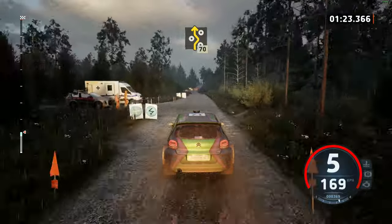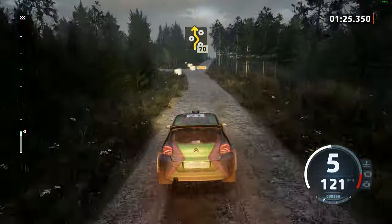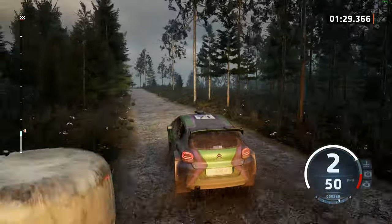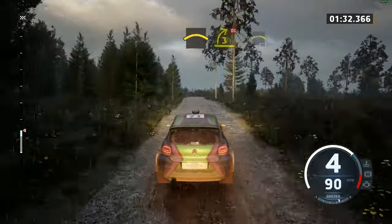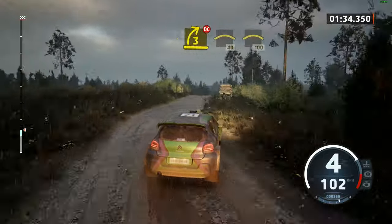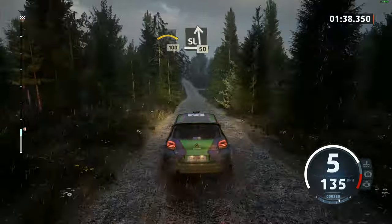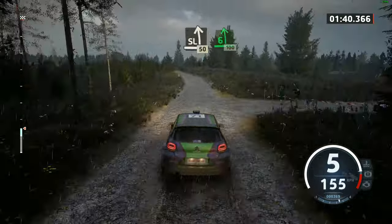Left entry, 40, left entry chicane. 70. Crest, and 3 right short, don't cut. And crest, 40. Left over crest, 100. Slight left, 50. 6 left, 100.